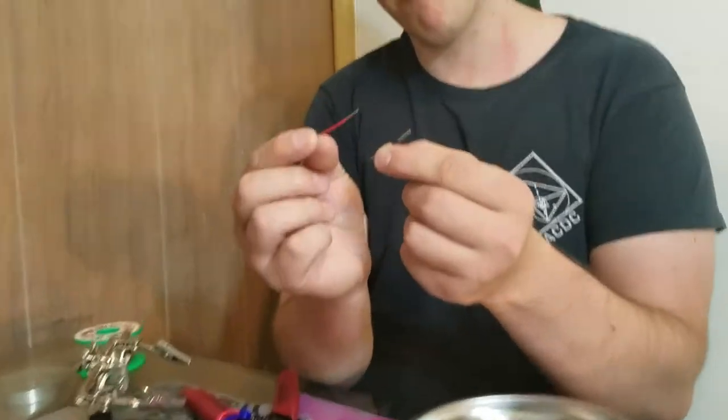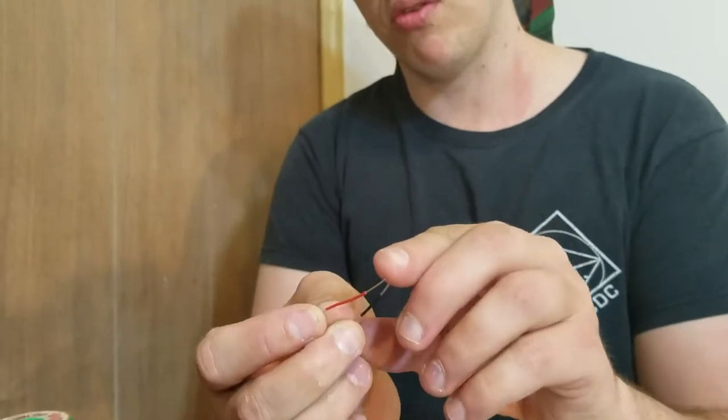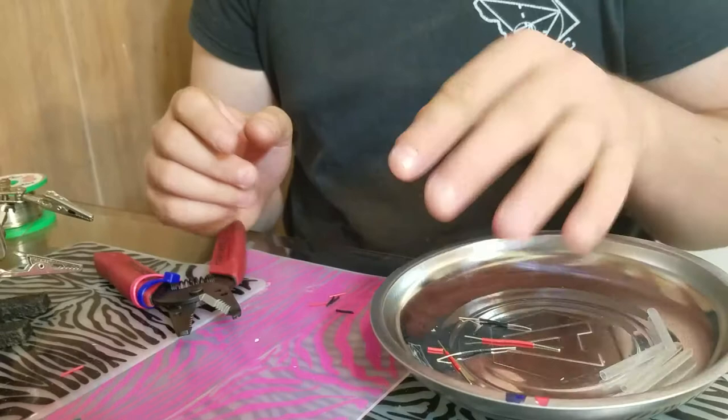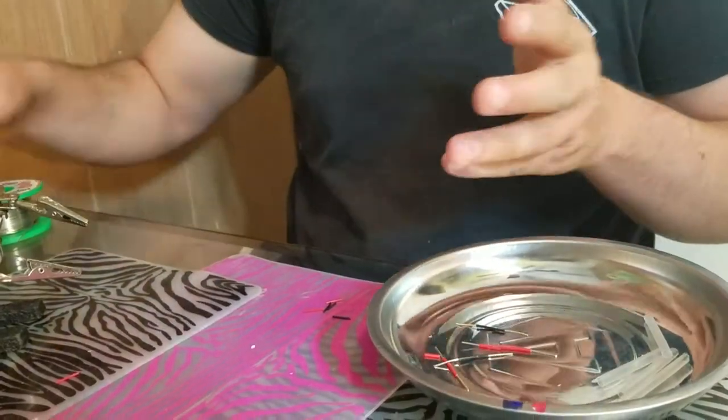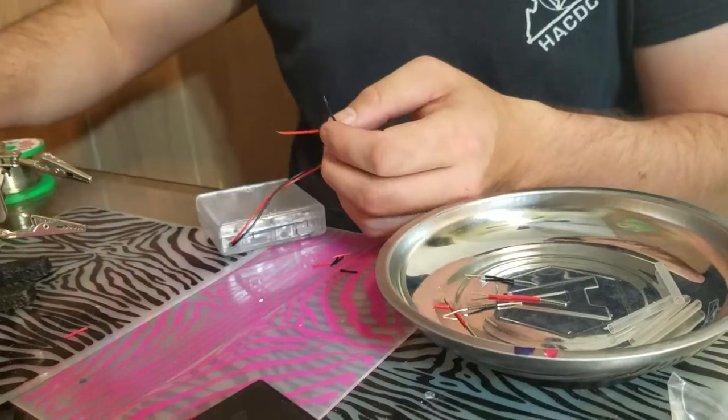I've stripped both ends of both black wires and both ends of both red wires. Here's a couple examples — the exact amount doesn't really matter, as long as you have about half an inch, or maybe a centimeter, depending on which measurement system you work with.